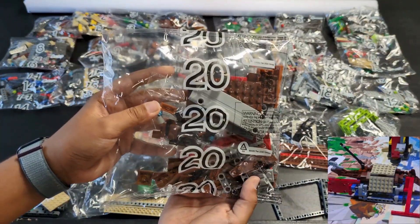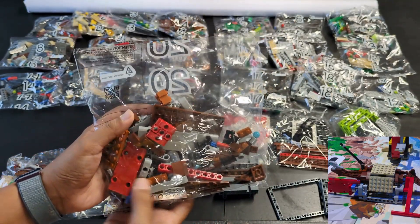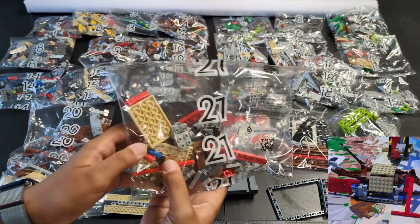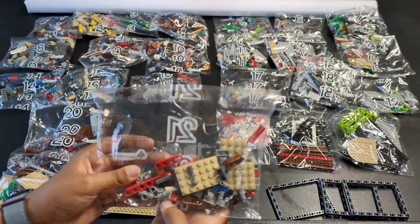Bags twenty and twenty-one are for the shipwreck mission. The red pieces make it obvious, and there are frame pieces in the unnumbered bags that will also be used. Bag twenty-one has the tan plates that are clearly shown in the release video.